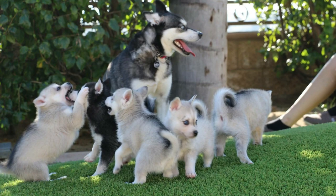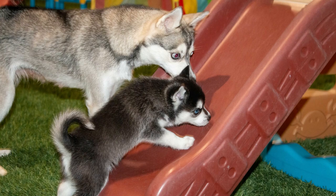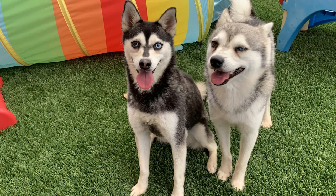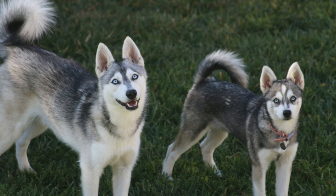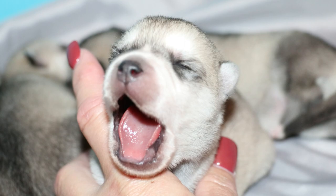You would think that the size of the pup would be based on the size of the parents; however, that's not necessarily the case. Alaskan Klee Kai breeders like myself will often breed a toy to a miniature, a miniature to a standard, or even a toy to a standard. Because they are not only bred within their own size variety — toy to toy, mini to mini, and so on — we're able to produce all three sizes of puppies even in the same litter.